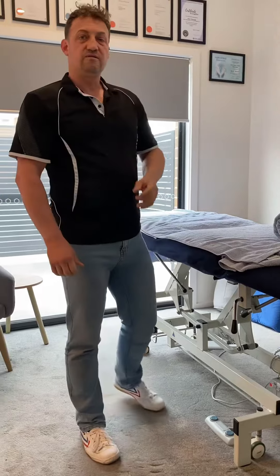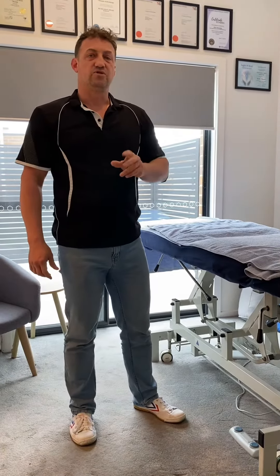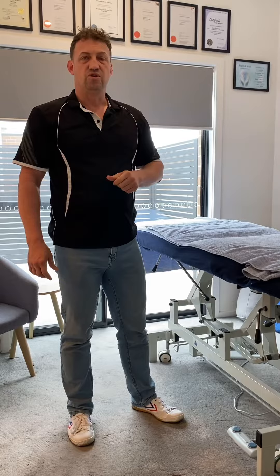Five to ten reps is enough, two to three sets, two to three times a week is enough of this. It'll make your feet so damn strong.